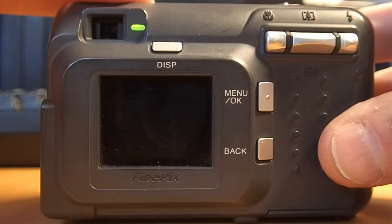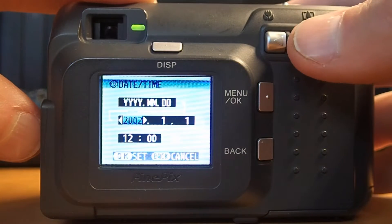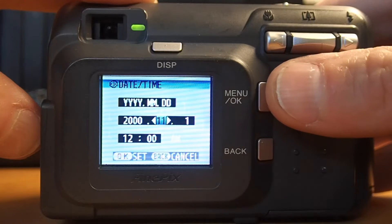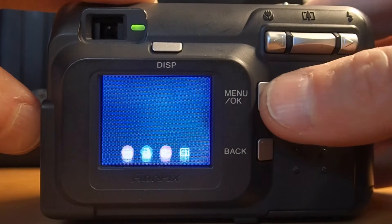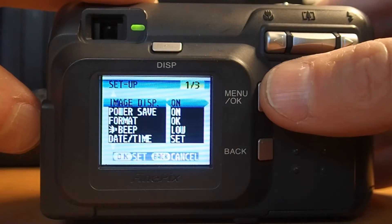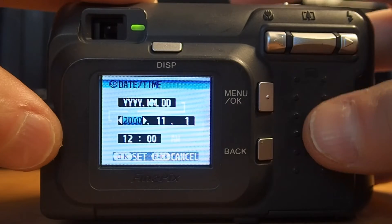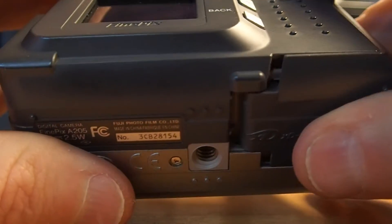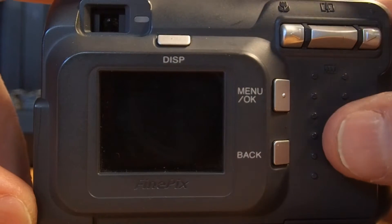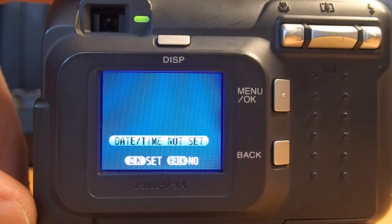So when we turn this old Fuji on, you will see that no date or time has been set. We'll go ahead and set something — we'll set it to the year 2000, November 1st — that's good enough just for the test. As you see, it's set to November 1st of the year 2000. So what we'll do is turn it off, take it out just for a second, pop it back in, turn it on, and you see all the settings have been erased again — it's back to default.